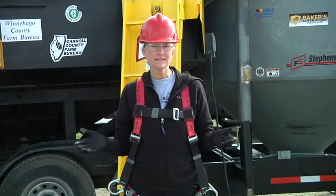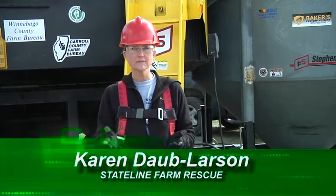Welcome to Fire Engineering Training Minutes. My name is Karen Dobb, and today we're going to talk about rescuing a victim that's been entrapped in a grain bin accident.